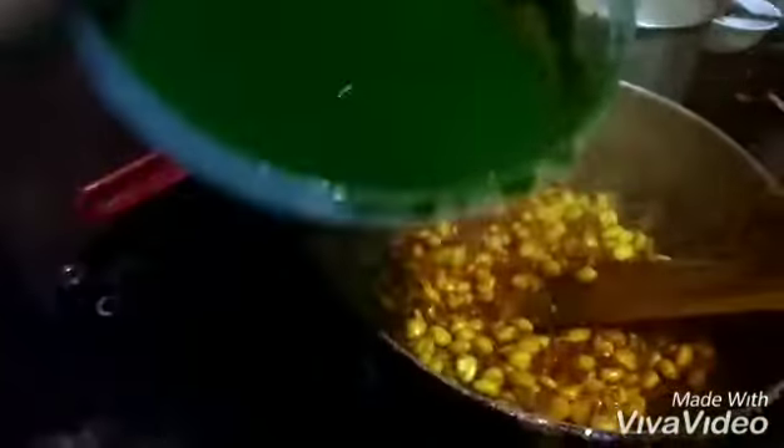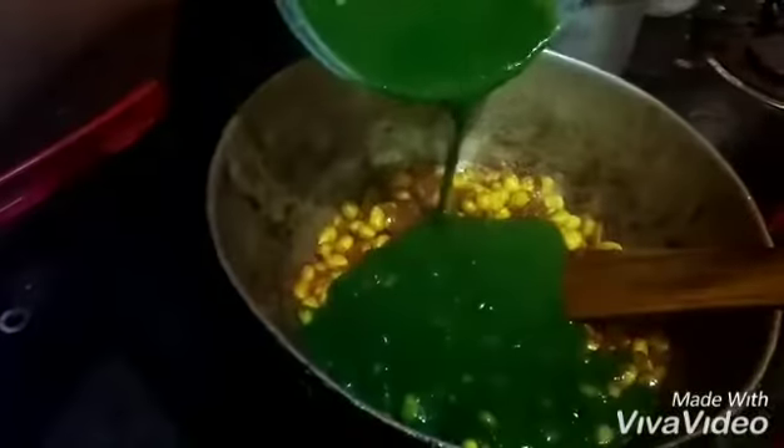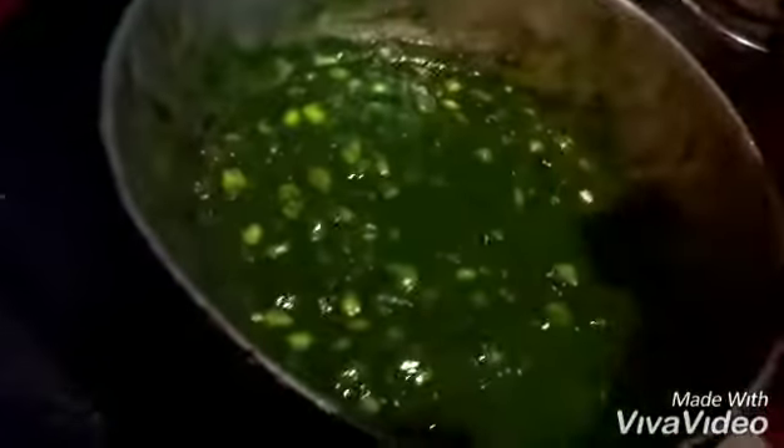Now we will add the palak puree. We'll mix it nicely and cook it until the raw smell of the masala goes off. We have to let it cook for another 10 to 15 minutes.